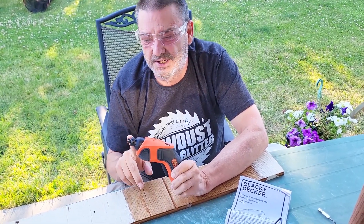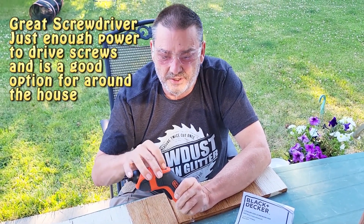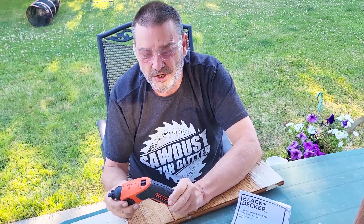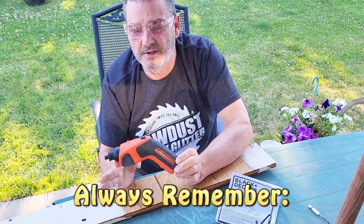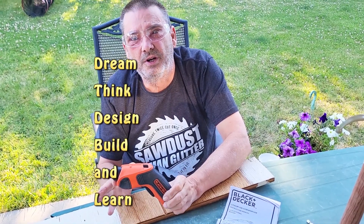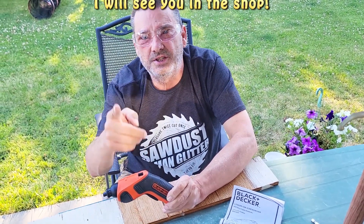It doesn't have as much torque as the Ryobi 4-volt unit, but it'll actually get the job done for the price range. So all in all, it's a great little unit — something that a basic homeowner can use. Always remember: dream, think, design, build, and learn. I'll see you in the shop.